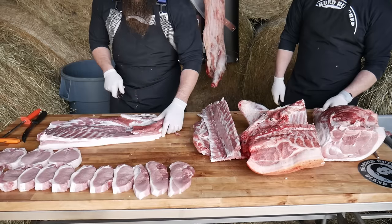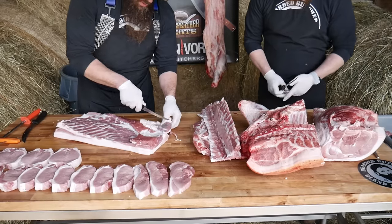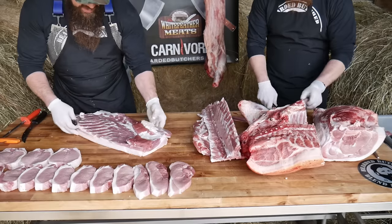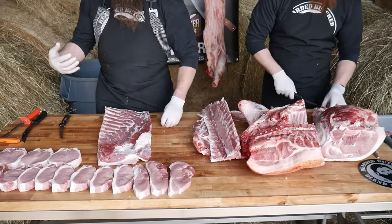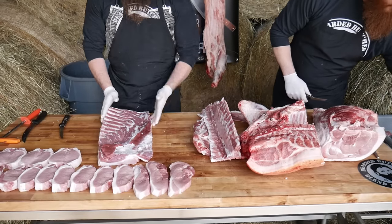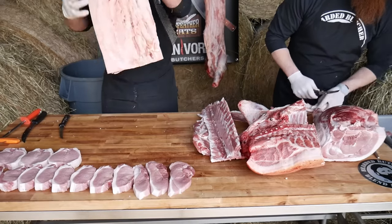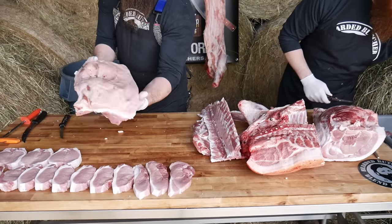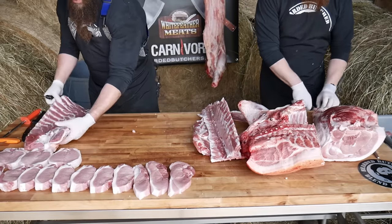We're going to square this up, removing a little bit of this outside fat. The reason we do this in our industry is that a nicely squared bacon goes through our slicer real nice with very minimal waste. You can see a real nice fresh side that's ready to go into the cure and then into the smoker.